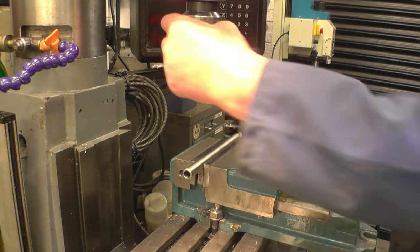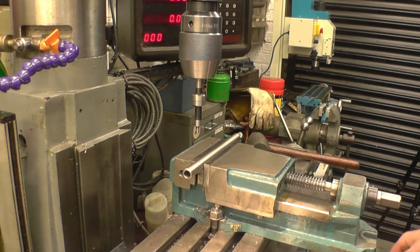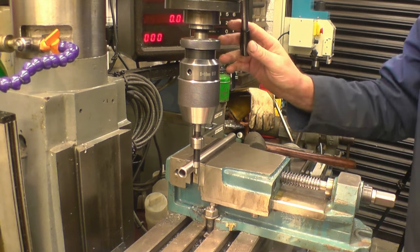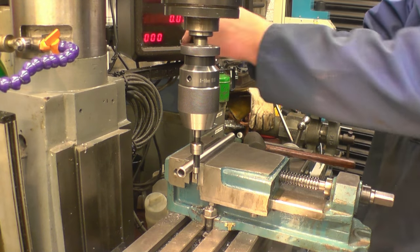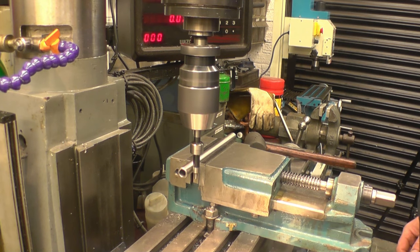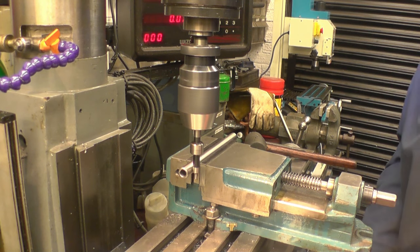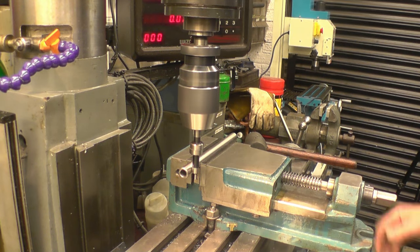For that I'm going to use a wiggler. I've shown this many times before - very simple but very effective. You can see it working.